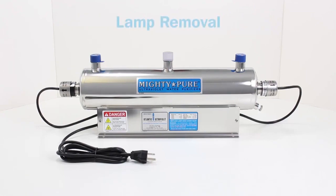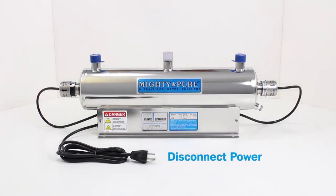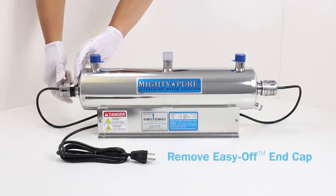Lamp Removal. Disconnect power. Remove the Easy Off end cap.